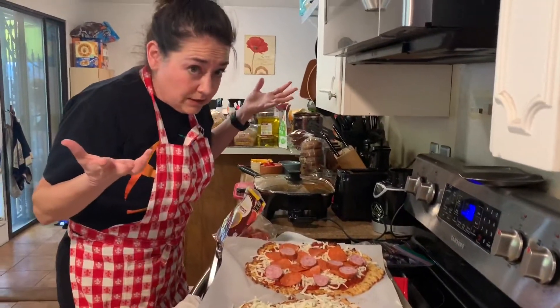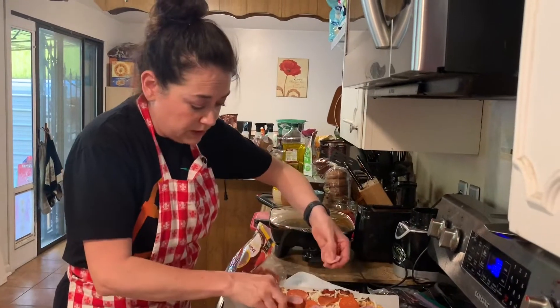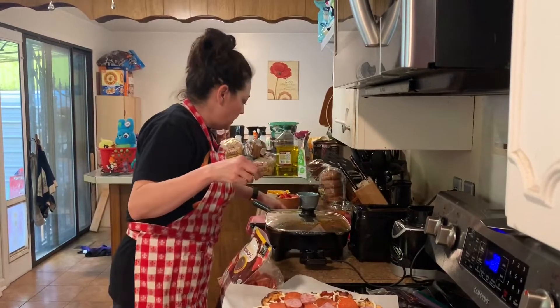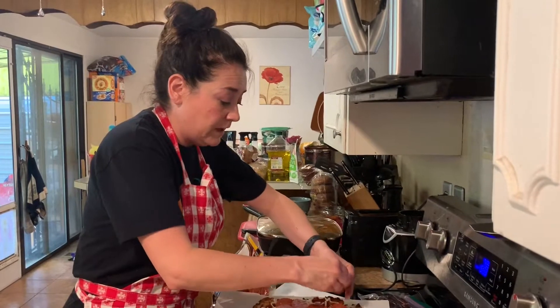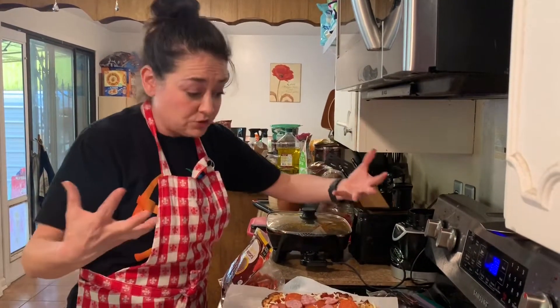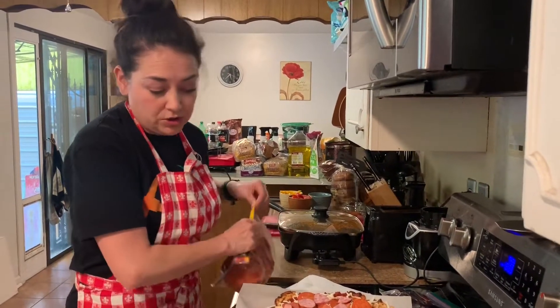I got this idea to make a video because when we were home with my boys when they were growing up, we'd do cooking shows. We'd get everything ready and we'd film each other and make little cooking shows. They'd learn about science and math, measuring and food, and we'd have fun together. Then we'd watch the cooking show later — so I thought that would be a great idea.